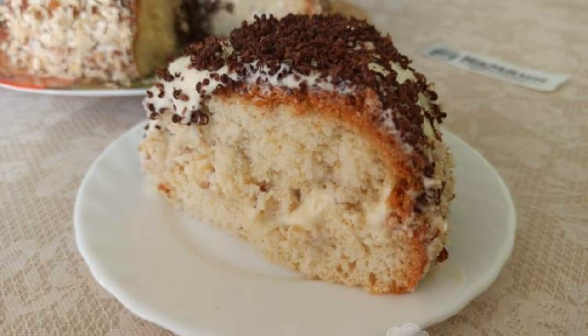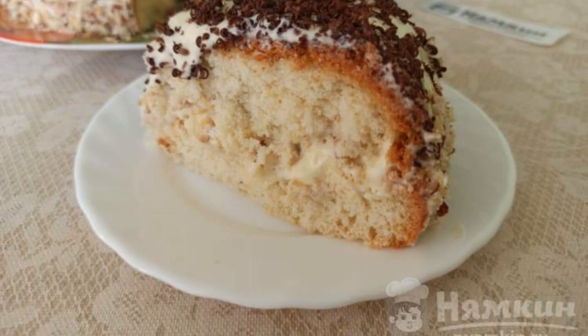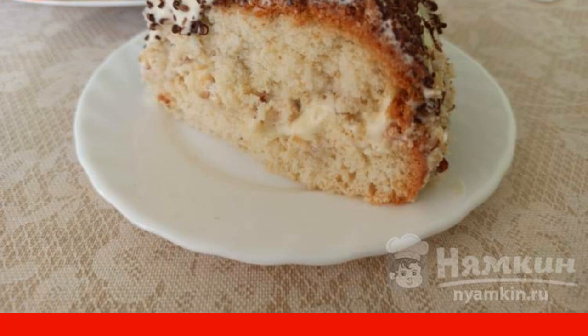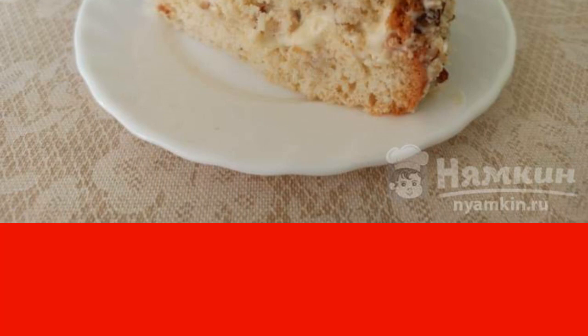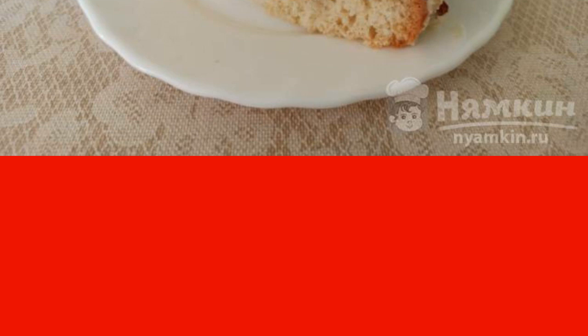I am sharing with you a recipe for making the tastiest air sponge cake. The cake is easy to prepare, it turns out very tender, and does not require large expenses. Sponge cake with buttercream in a slow cooker, airy and delicate, will gather the whole family for tea.